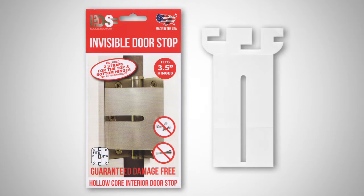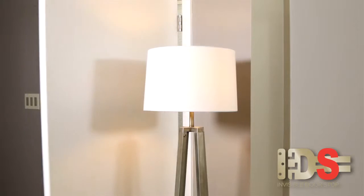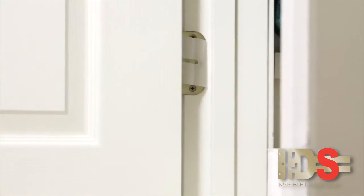Choose from polymer for interior hollow core doors, or carbon fiber for entry and commercial doors. With the invisible doorstop, your doors stop exactly where you want them to, without unnecessarily damaging your floors, your doors, or your walls.